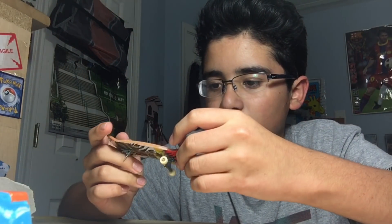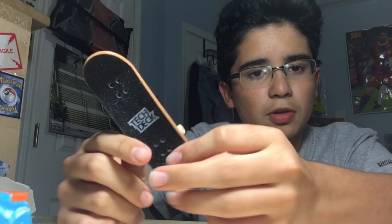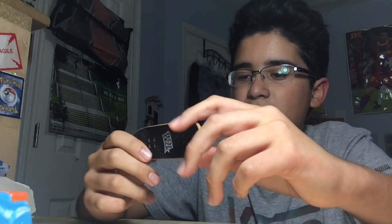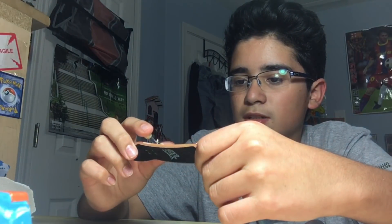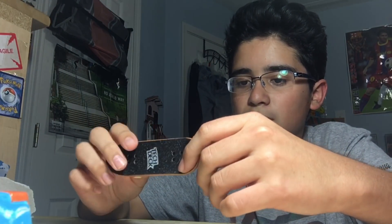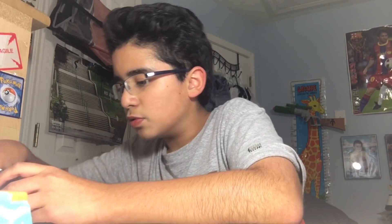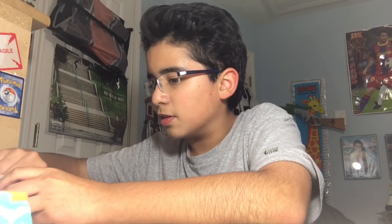I've heard some people say the grip tape is better but I'm not really a fan of grip tape on the whole board so I can't really comment on that. Everything else like the screws and nuts are good for making setups and stuff like that.